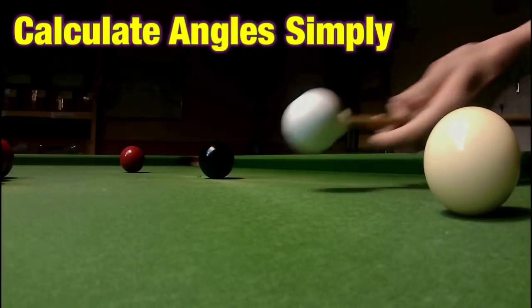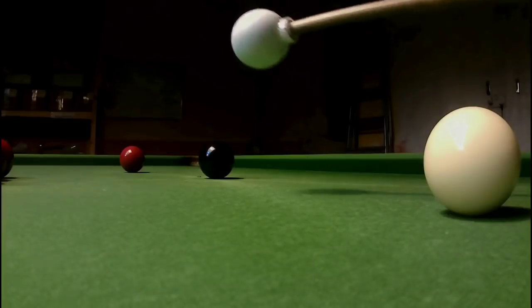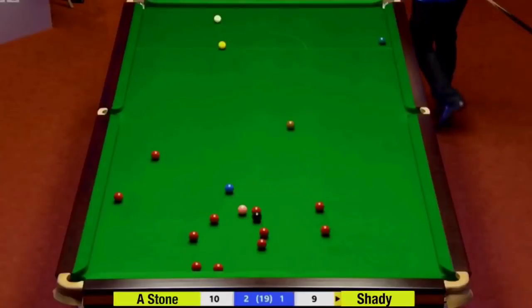Snooker angle shots can be really difficult to work out, but I'm going to show you how you can be successful every time. With the aid of this thing, my blurry thumb and some coastline, this is Break From Life.